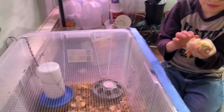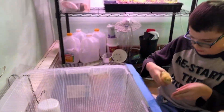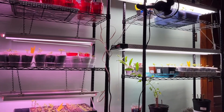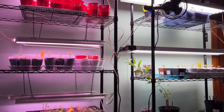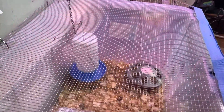We have their brooder in the grow room. The lights in here are timed — on for 16 hours, off for 8 hours. That'll give them a good day/night schedule.